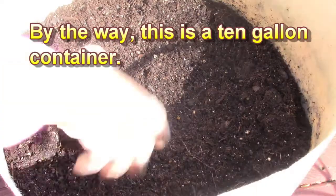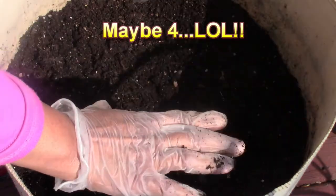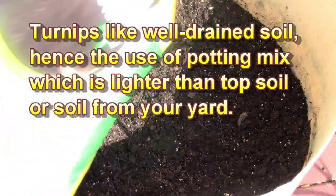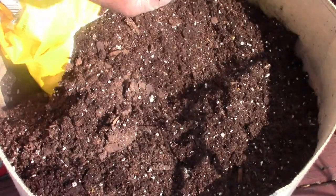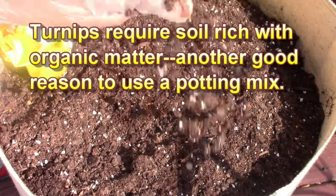The pot you want to use for your turnips has to be fairly deep — you need about eight to ten inches of depth. This one is fairly wide because I plan on having three mature turnip plants in here. Now I'm going to put potting mix to top it off. This potting mix has some of those little white pebbles — it helps to aerate the soil. One thing about turnips is they really need loose soil so they can form those bulbs.